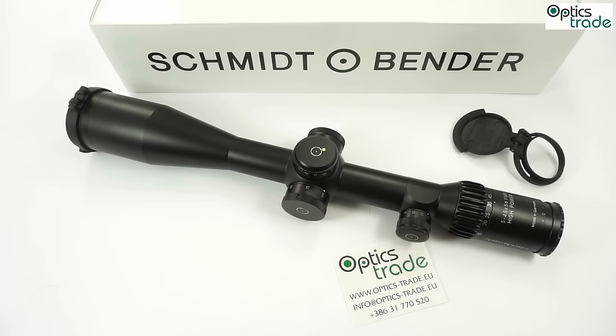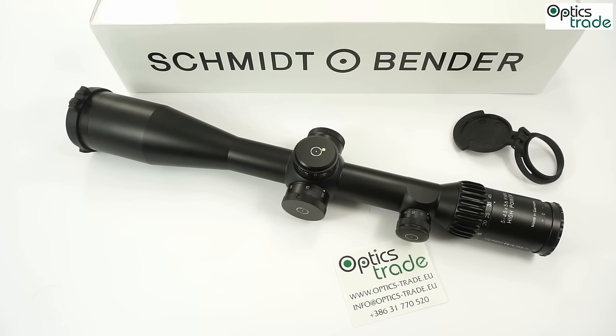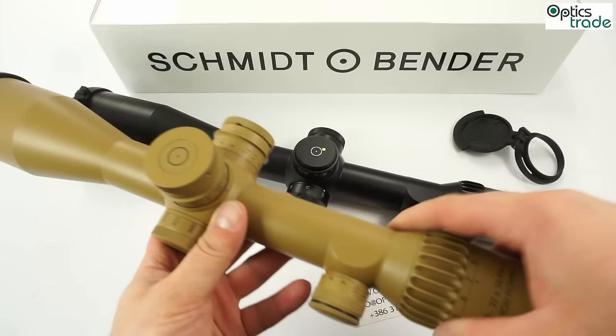This scope has a 9x zoom which is extraordinary. It weighs approximately 1,100 grams — 1.1 kg — and has a 34mm tube as standard. It has superb resolution at high magnification. In my opinion it has a slightly better eye box than the 3-27x56 model, and both scopes have a good eye box compared to others. It is easy to mount because there is a lot of space for rings, unlike ultra-short models that require special mounts. At 43cm in length it is quite long — the longest Schmidt & Bender currently produces, about 2cm longer than the standard 5-25mm and substantially longer than the 3-27x56.